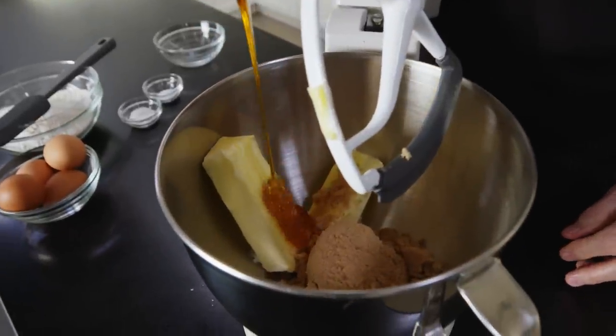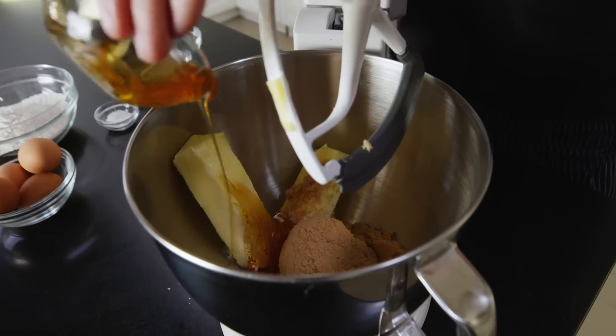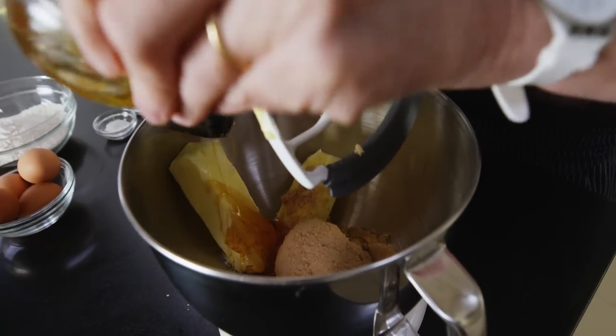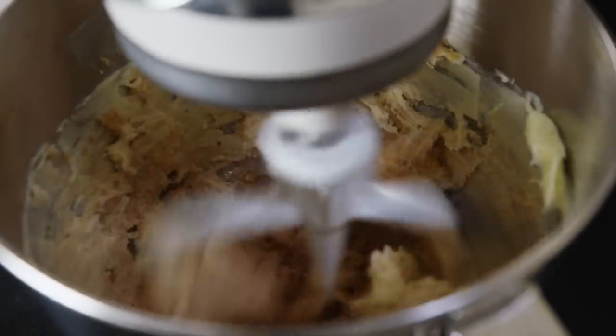The first thing we're going to do is cream the butter and sugar. With the paddle attachment, we're going to whip the butter and the brown sugar together, incorporating air into those two. We're also going to add honey into this recipe. Honey, because it doesn't evaporate, keeps the crumb moister. We let this run for three to five minutes so we really get that fluffy texture.